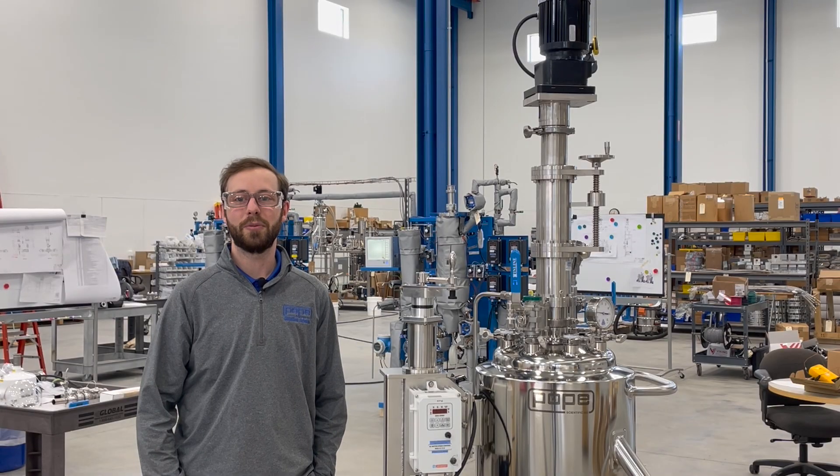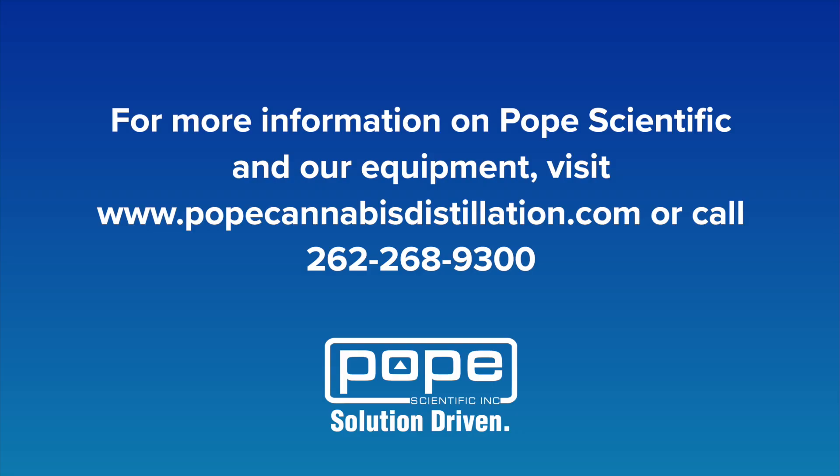If you'd like to learn more about Pope Scientific's Nuche filter dryers for your cannabinoid material or any of our other cannabis processing equipment, please contact our sales team and we'd be happy to assist you.